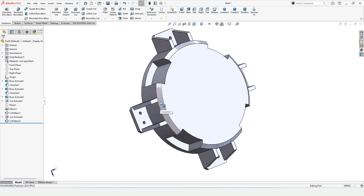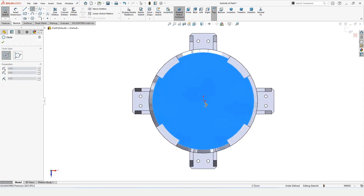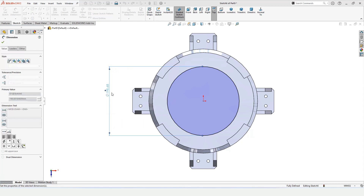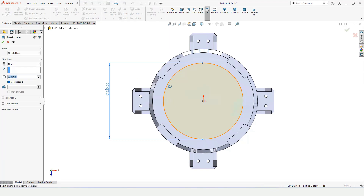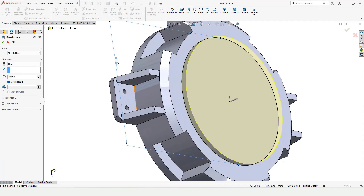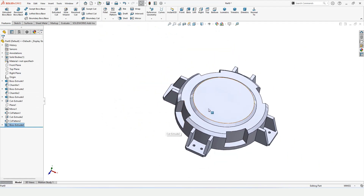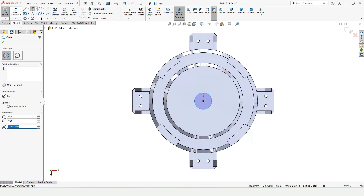Select this face and click on Sketch. Make a circle at the origin and specify the diameter, then select Extruded Boss Base and specify the length of extrusion. Since I want some angle, select Draft and specify the draft angle. At 45 degrees you can see the angle clearly — this is called the draft angle. Select this face, click on Sketch, and make a circle for motor rotation.